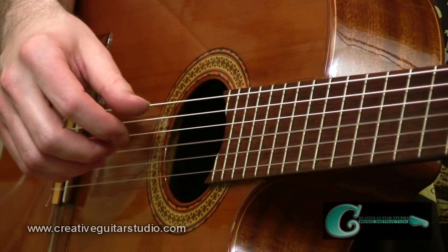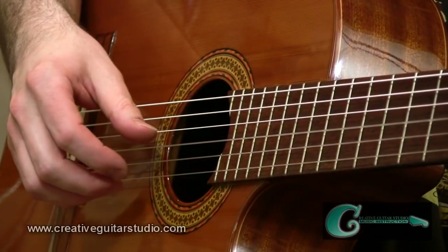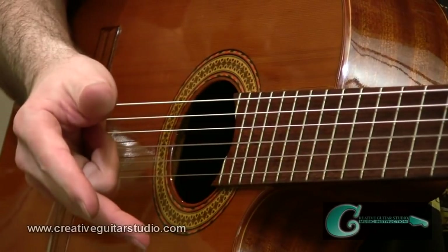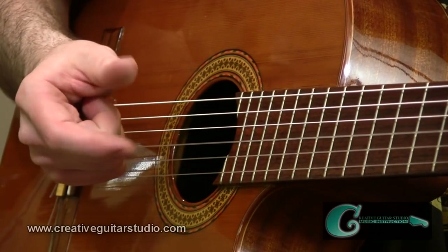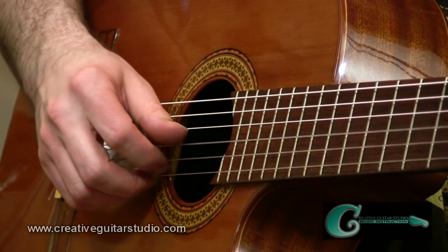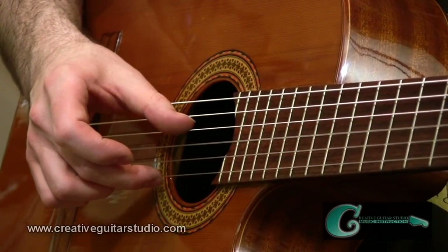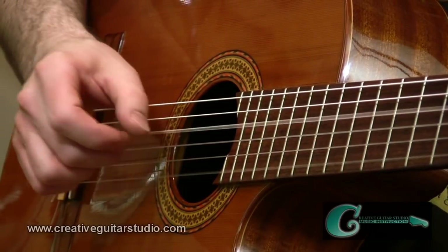Start off by making a D major chord shape — just a basic D major with index, ring, and middle fingers. On the right hand, we're going to incorporate the thumb, index, and middle fingers for our Travis Picking work. We're going to get your thumb and your middle finger on the outside tones of that D chord — thumb on the open fourth string and the middle finger on the second fret of the first string. Hit them together.